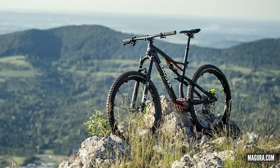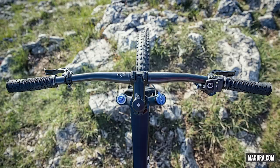First up in the news, we're going to talk a little bit about hidden cables in the cockpit, because this is starting to be a thing. Magura have been showing off this integrated cockpit — this is it on the screen now. What do you make of this thing, Henry?